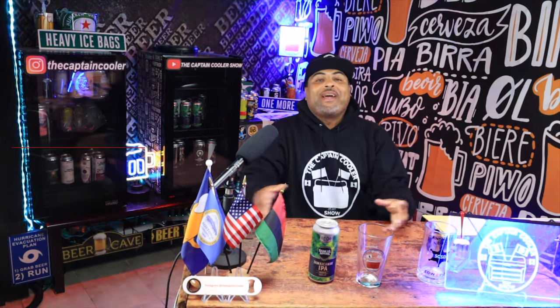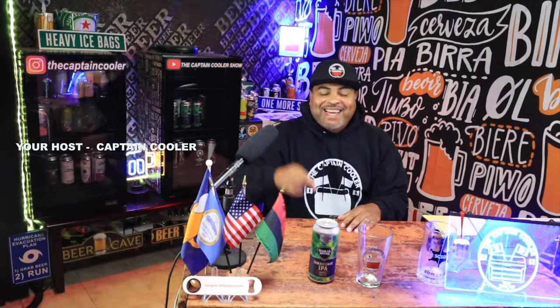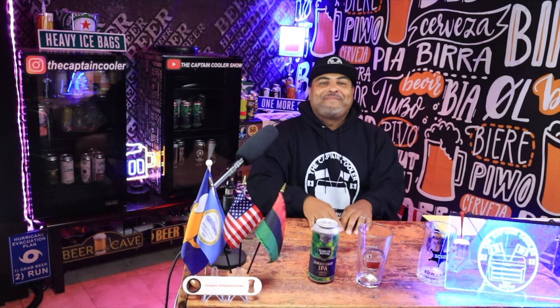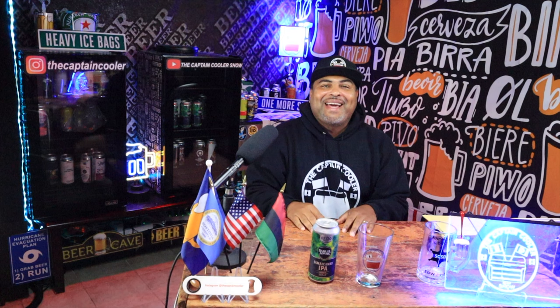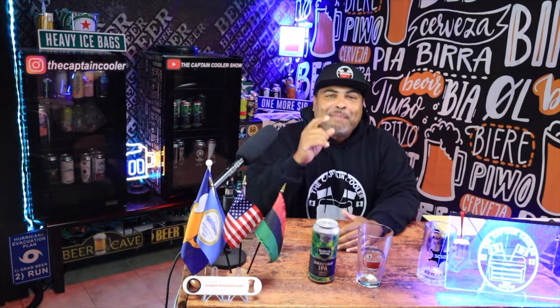I'm back. It's your boy, Captain Cooler, and I have something very exciting here. I have Samuel Adams, Boston Beer Company, Jamaica Way IPA. I'm going to show you guys how it lines up, how it pairs.